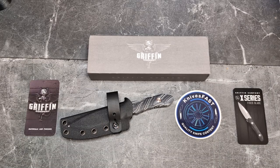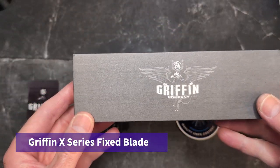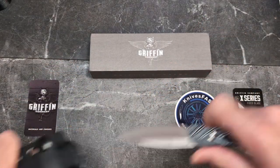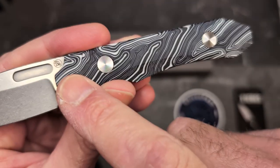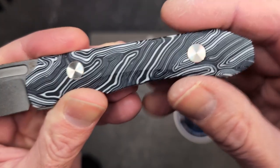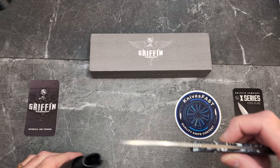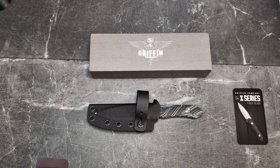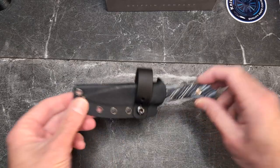Welcome back to the Knives Fast channel. It's time for a review of this fixed blade I purchased a little while ago from the Griffin Company — this is the X Series fixed blade. I got the MagnaCut stonewash version with G10 handles. We'll go into it more in just a moment.